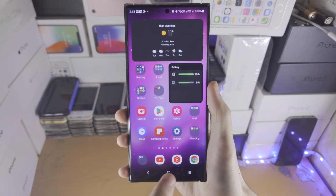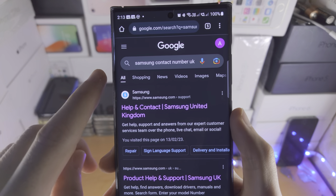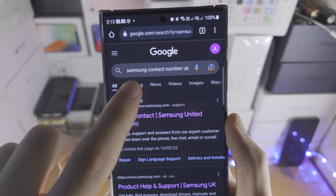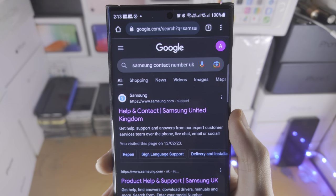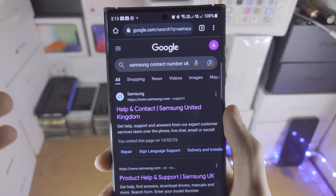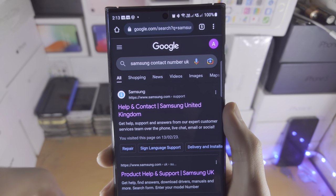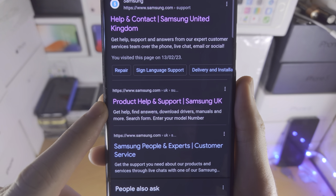Welcome everyone! The first step to check the warranty of the S23 Ultra is in Google. You're going to search up Samsung contact number and then put your region. So in my case I'm from the UK, so I put UK. If you're from Malaysia, you put Malaysia, etc. And what you're looking for is the product help and support page.